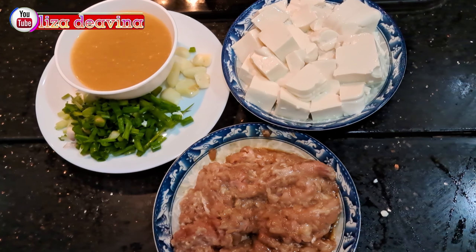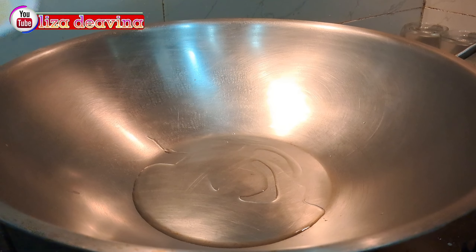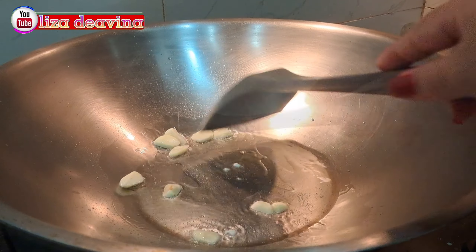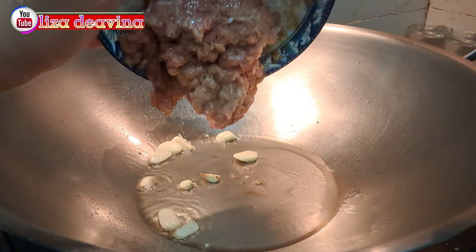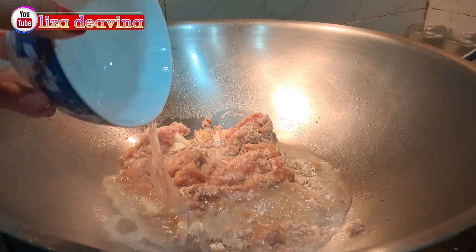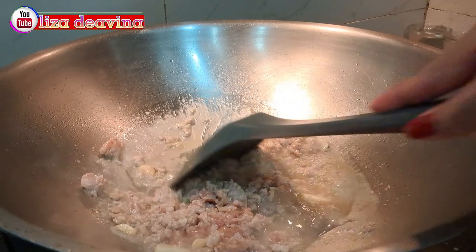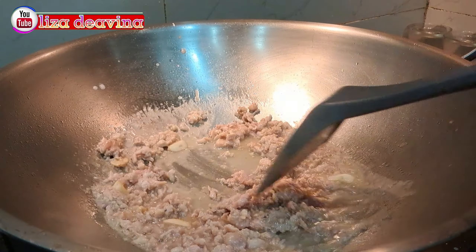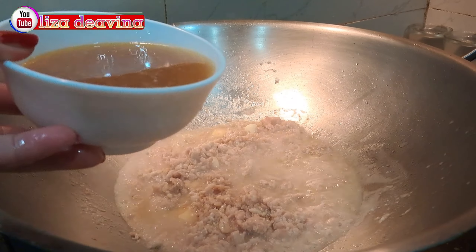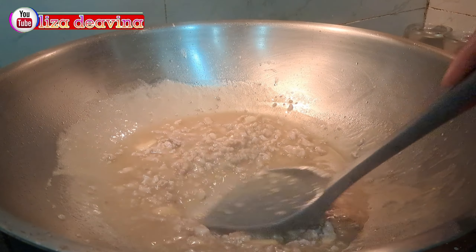Setelah semua bahan sudah siap, panaskan minyak secukupnya. Tumis bawang putih sampai harum. Setelah berbau harum, masukkan daging ayam cincang yang sudah kita bumbui. Tambahkan air secukupnya. Aduk-aduk dan masak sampai berubah warna. Setelah berubah warna, tambahkan saus yang sudah kita racik. Aduk-aduk supaya tercampur dengan bumbu.